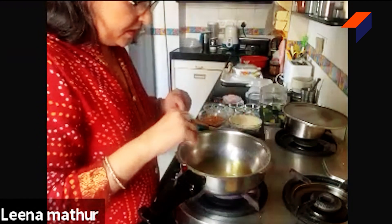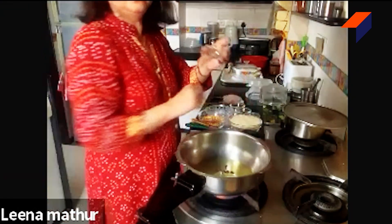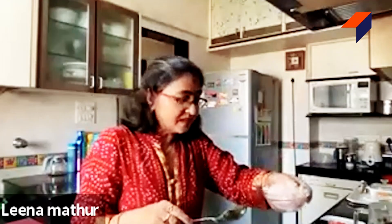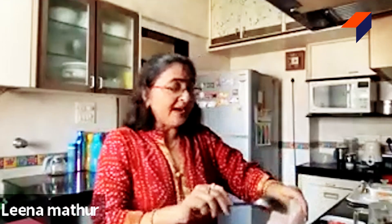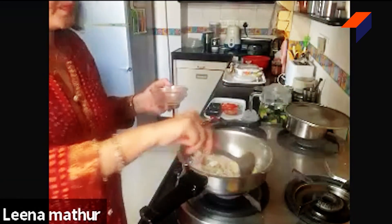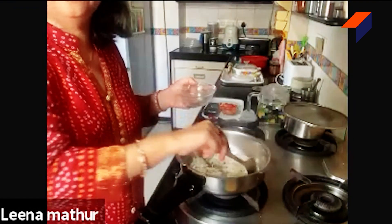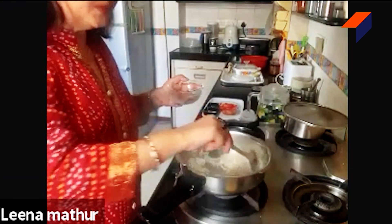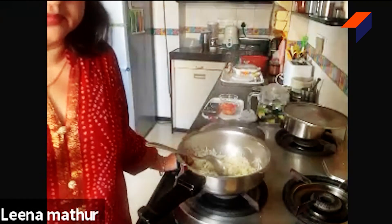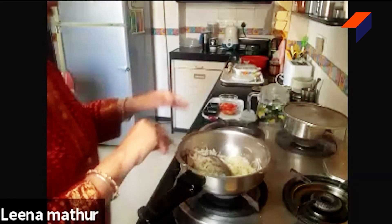Now it's hot. I am adding the tej patta, three to four cloves, one teaspoon of jeera, saba jeera and cinnamon sticks. This is cracking now, so I am adding the sliced onion. You can also add more garam masala if you like, adjusting to your flavor preference. And if you are fond of garlic flavor, you can also add chopped garlic after the onion.